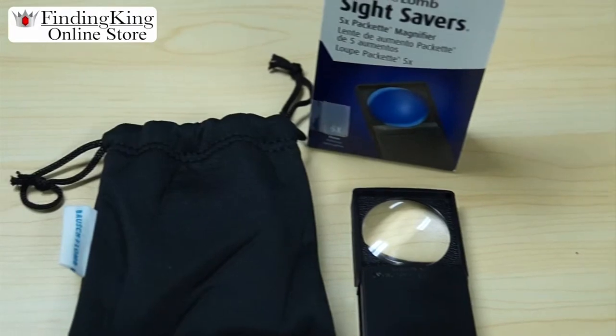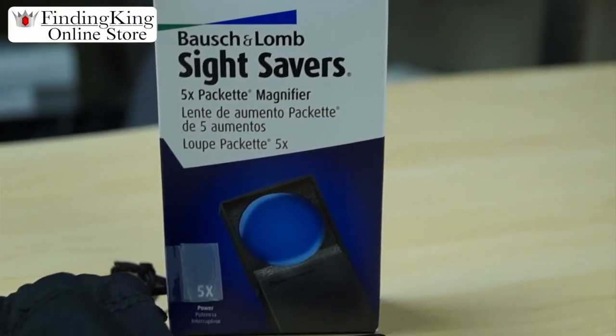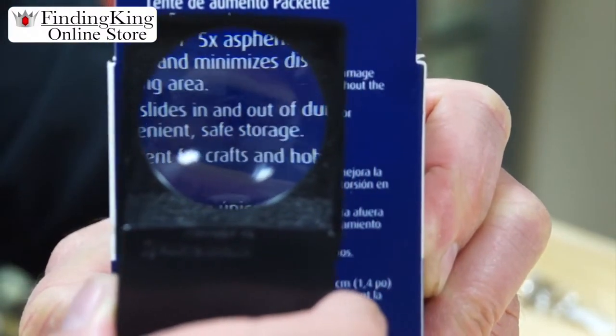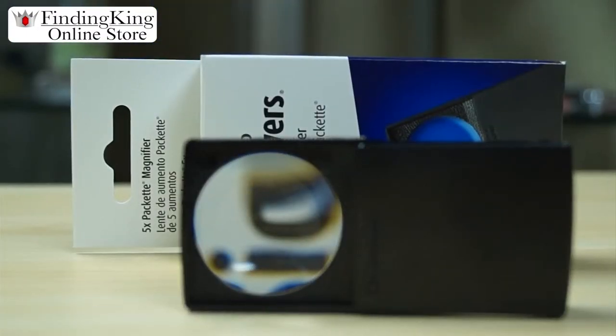Today we're going to introduce you to the Bosham Loam Sight Saver 5 Power Portable Pocket Loop. This is an excellent loop, great for coins, jewelry, stamps, and also when you're out to dinner you can read the menu.